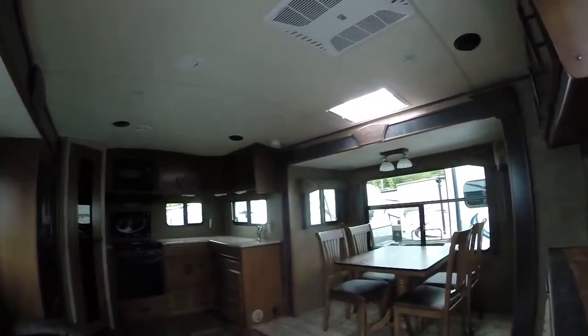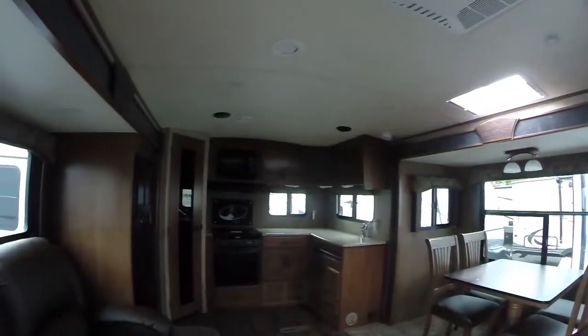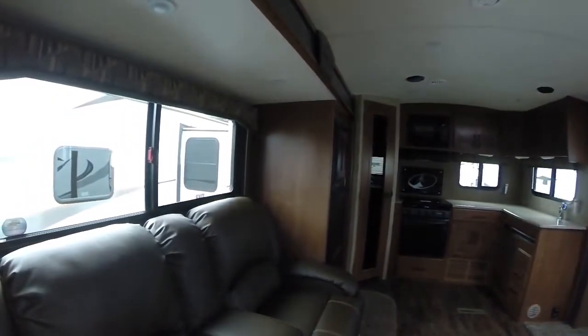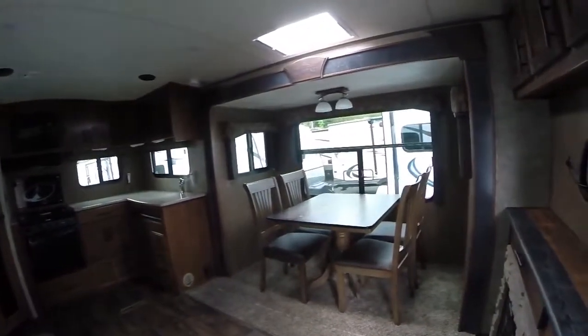And we're right back in the main living area of this 2017 270 RKS, right here at Gibbs RV Superstore in Coos Bay. Give us a call at 1-800-824-4388, or see us on the web at www.gibbsrv.com — that's G-I-B-S-R-V dot com, in Coos Bay.